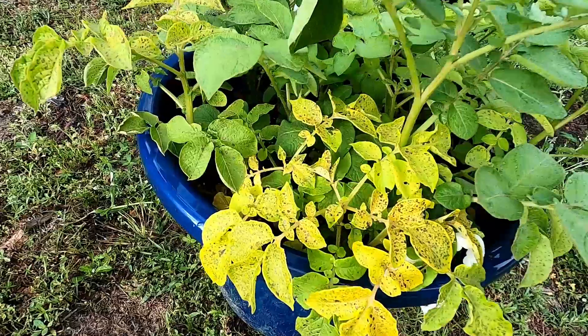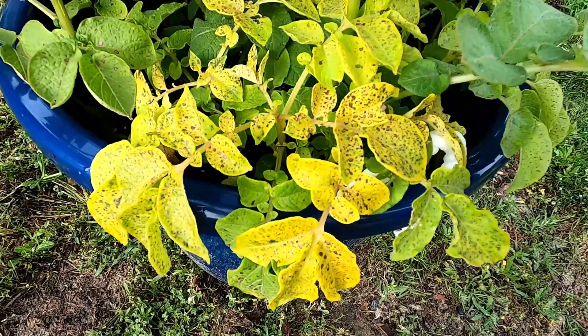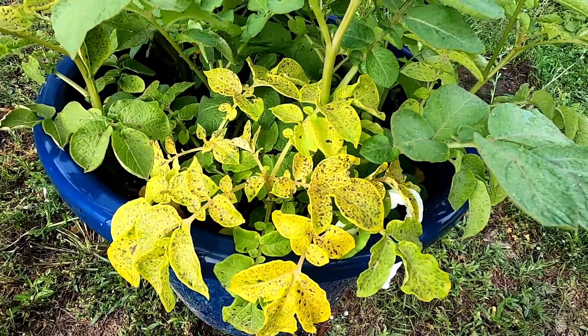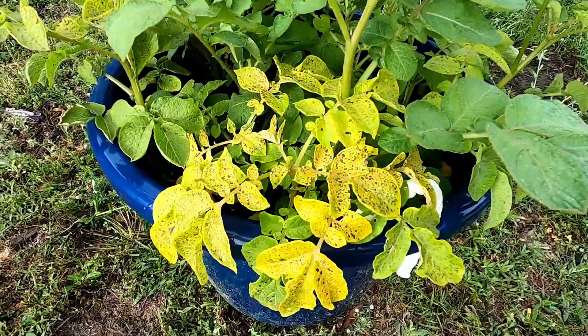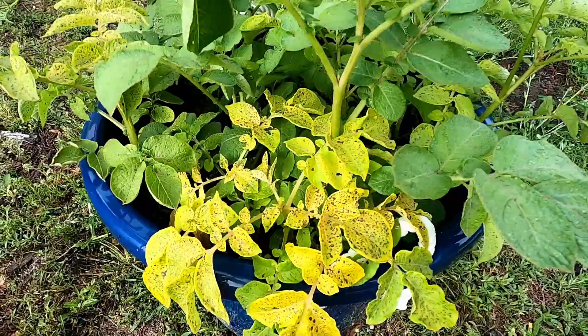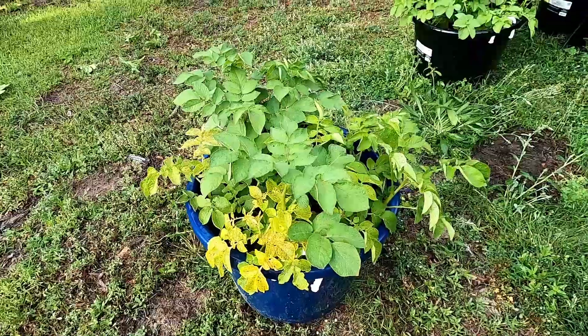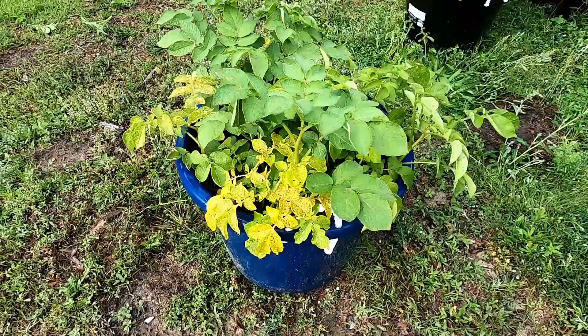These ones have developed blight, which is a fungus that basically destroys potatoes and actually caused the Great Potato Famine. It's not really harmful to us, but it is harmful to the potatoes. And when it gets to be this bad — I mean, obviously these are several plants — it's kind of infected this whole bucket.